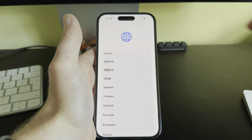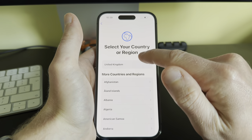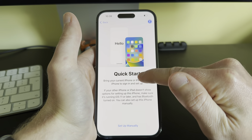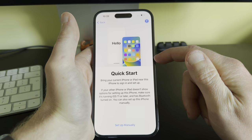Once it's on, the first thing you have to do is select your language — I'm going to select English. Then select your country or region; I want United Kingdom. Now we get the option of Quick Start.